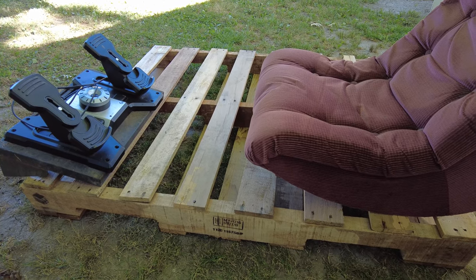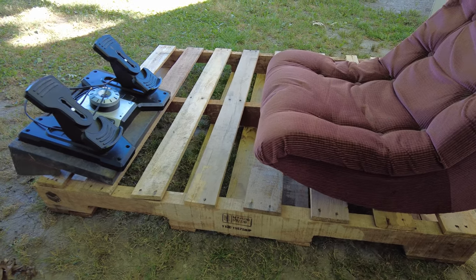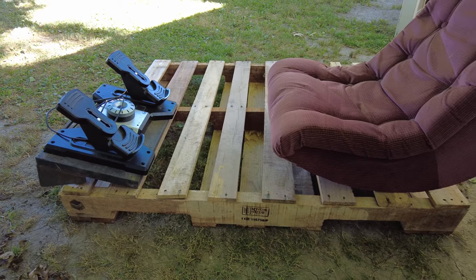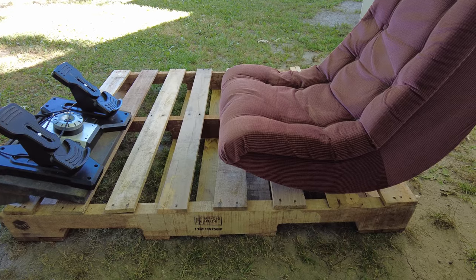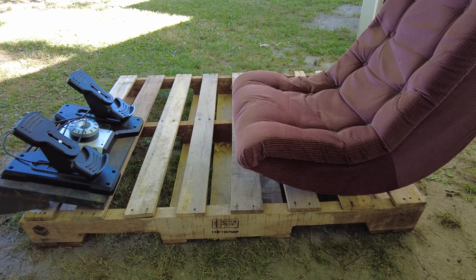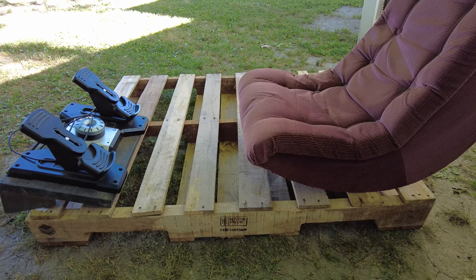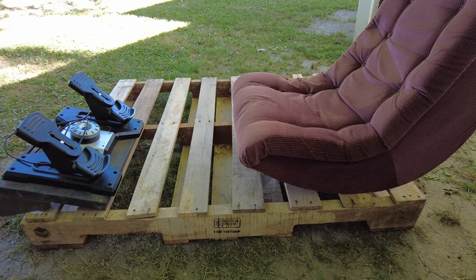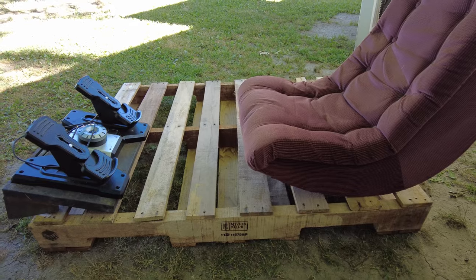I've had the opportunity to nab this pallet so I did. I didn't even think about using a pallet before — I was just trying to think of something to use as a base. There was some work done across the street and they left the pallet there, so I grabbed it.